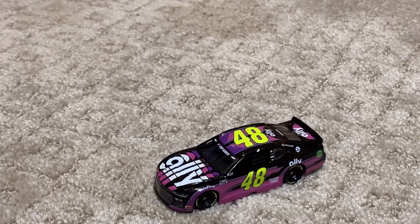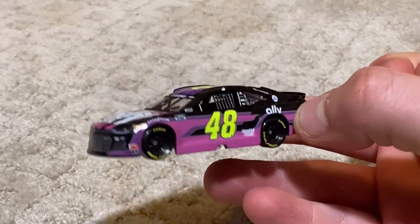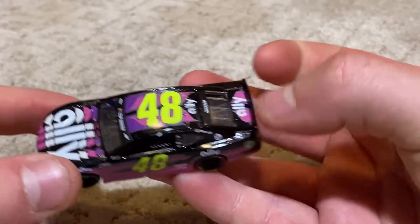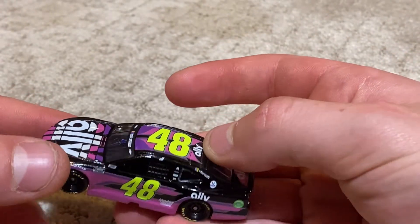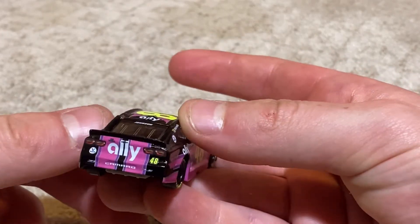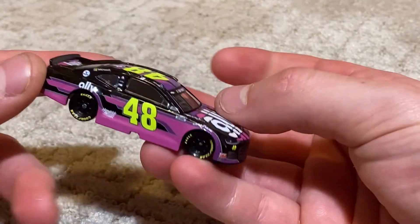So here it is, out of the box — my first ever Gold Series diecast. Wow, it's amazing. Finally have cars with banners now. Four of them. Wow, I really love this scheme.